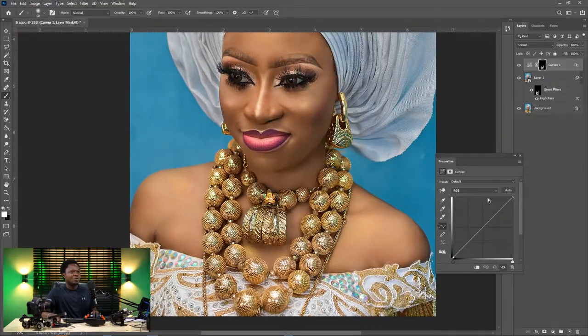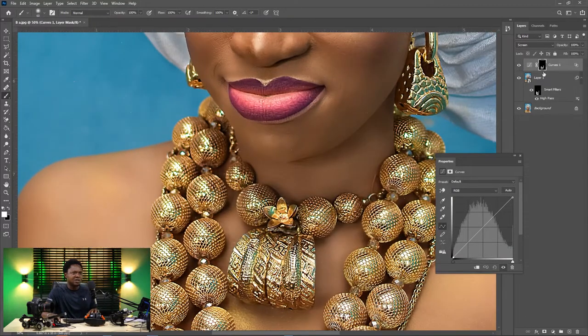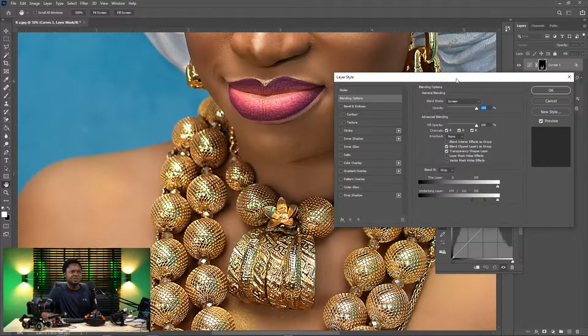So this is what we have now — but is there any effect at all? Let's see: this is before and this is after, talking about the last adjustment layer. Let's zoom in and check again — this is before and this is after. We are seeing something, isn't it? Let's make it more obvious.